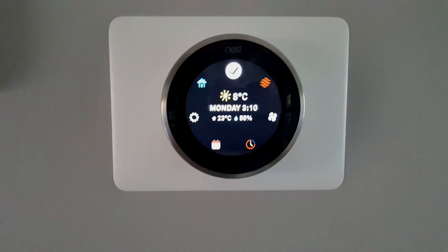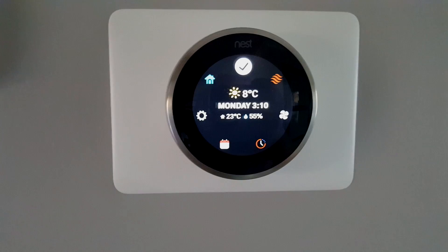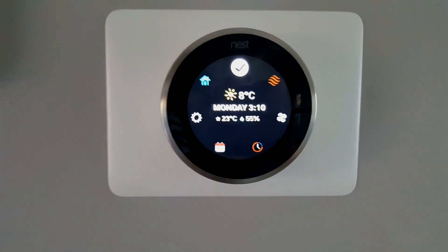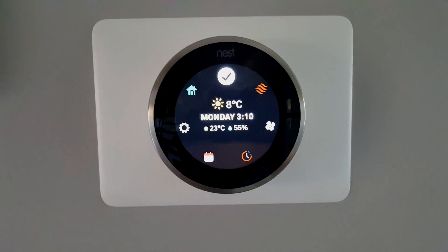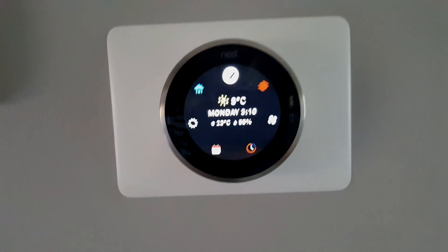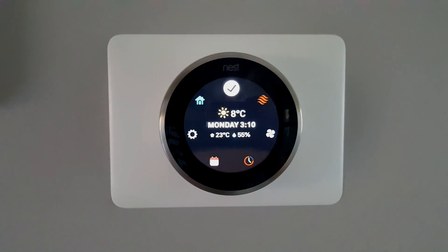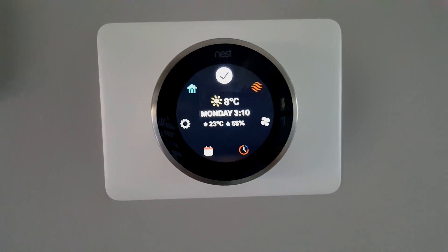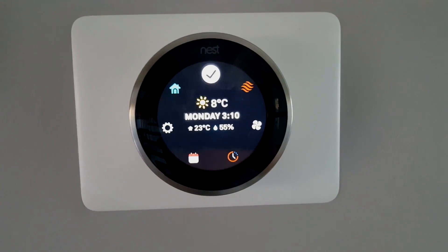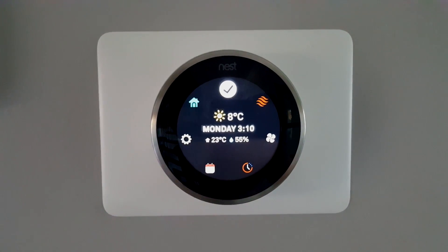I've installed and configured my Nest. The humidity is set, it's currently 23 degrees outside, 8 degrees inside, and it's Monday at 3:10. Humidity reads 55%. All in all, the connection and setup were easy. Just remember to set your humidifier to maximum on its downstairs sensor so the Nest can control the humidity in the house. Hope this was educational and informative!